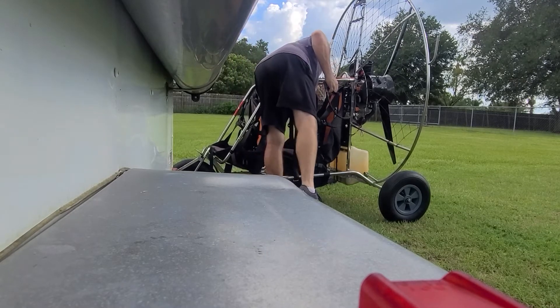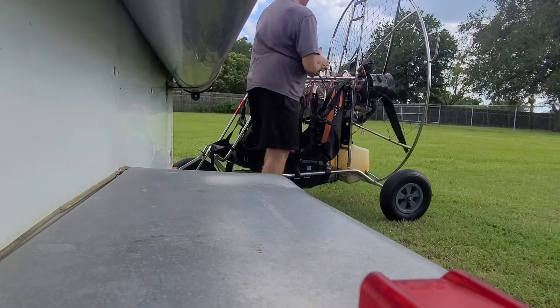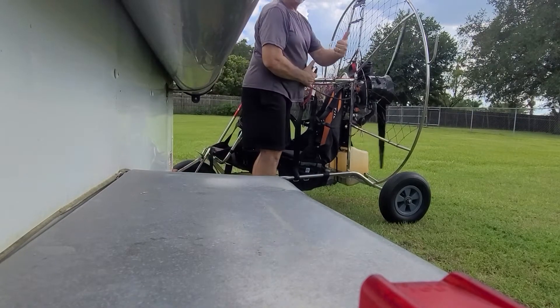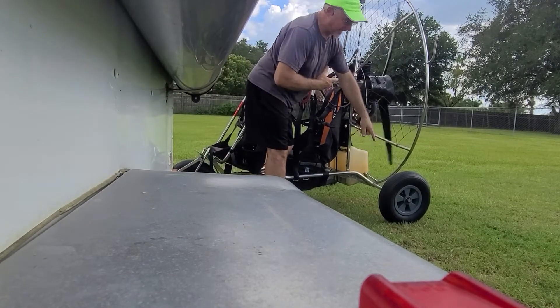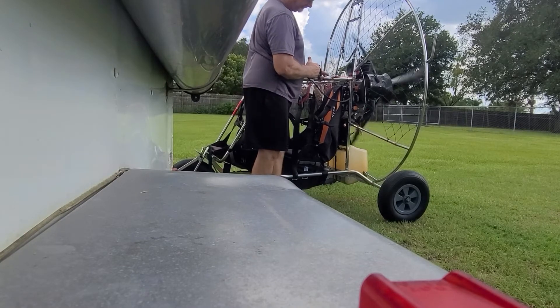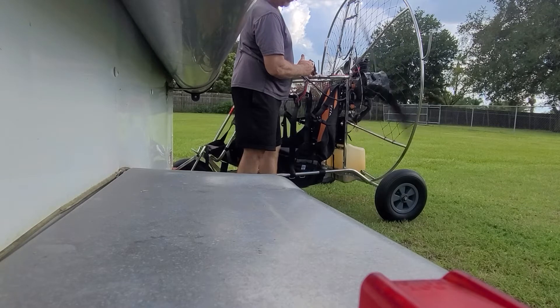Maybe rev it up. Let's pull start it — sometimes it's easier. Alright, watch the back wheel. Let's go.